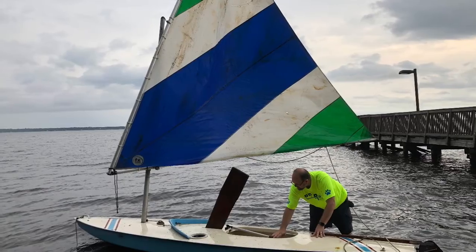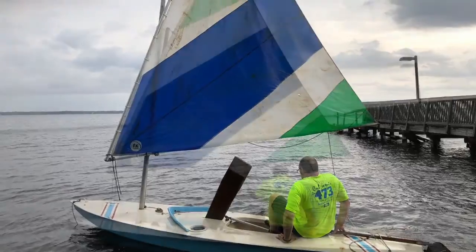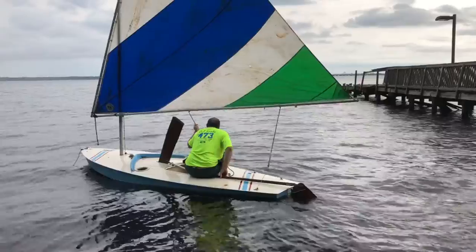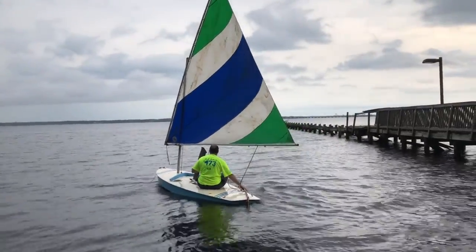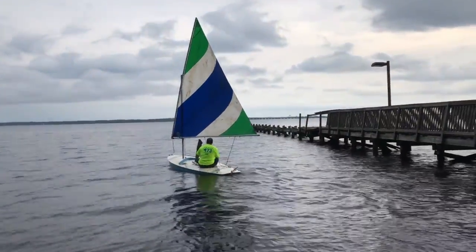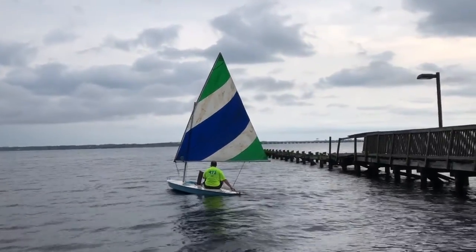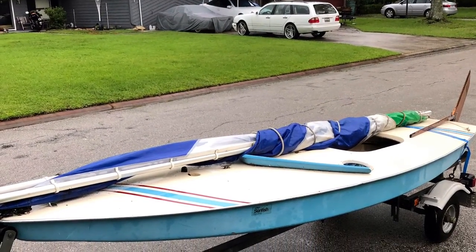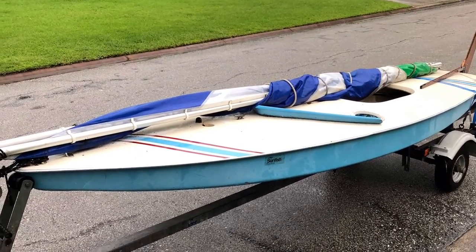We picked up some pieces along the way but these are all original Sunfish parts. Got it in the water no problem — picked up a little bit of wind and it's really a lot of fun. We've had a lot of fun with it throughout the years; it'd be really fun to have two of them and race each other. But we're selling the Sunfish — if you're interested, let me know.